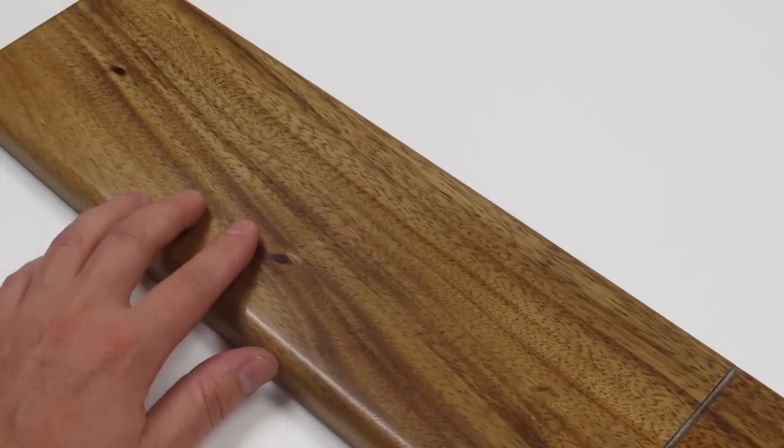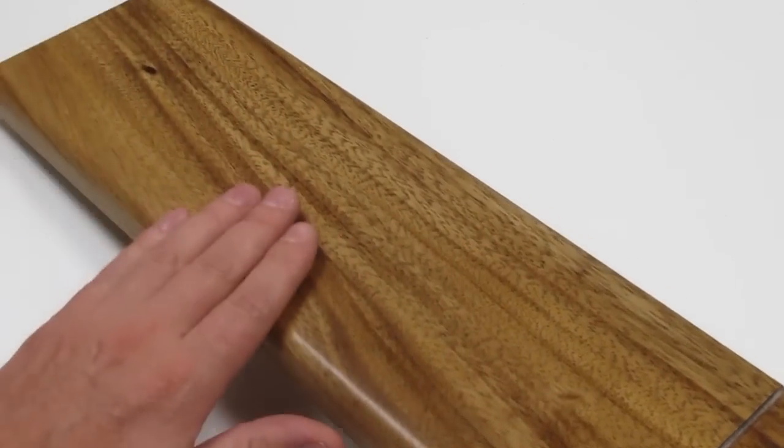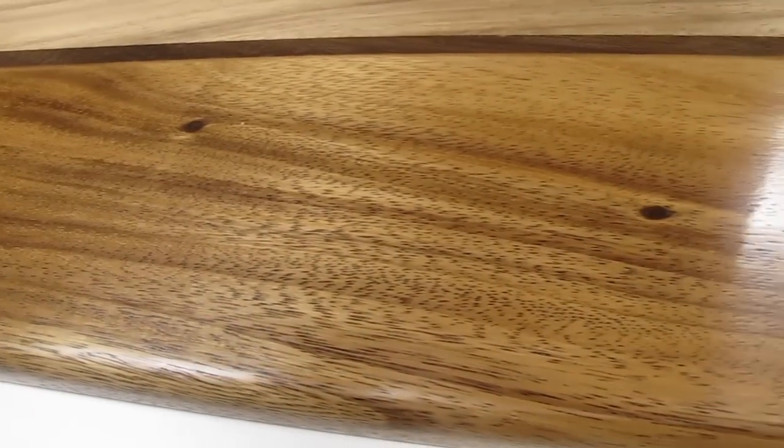Or, as in this sample, you don't have to do any of that at all. You can finish with a crystal clear sanding sealer, and then apply your favorite polyurethane or lacquer top coat. The details in the wood aren't quite as highlighted as in the other two methods, but it is still quite beautiful.